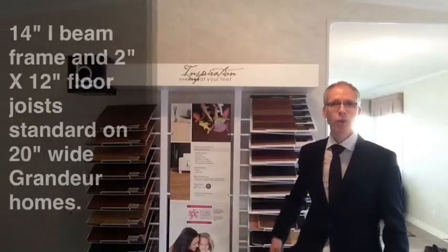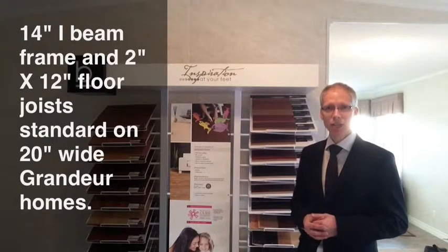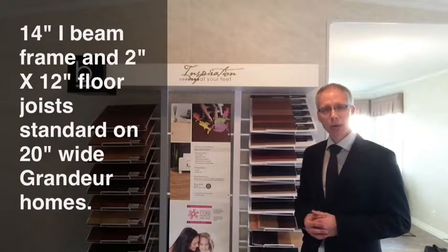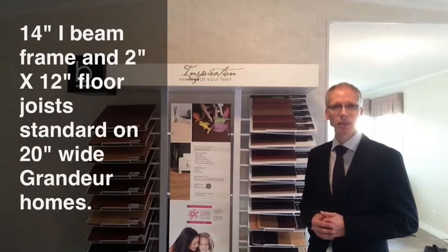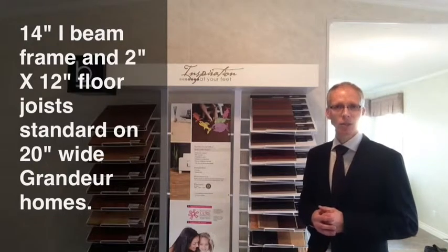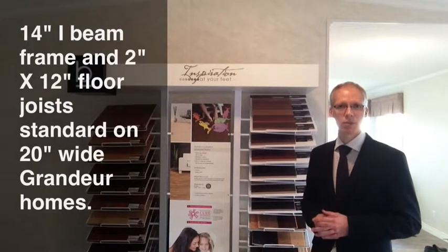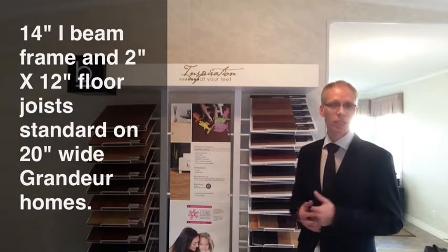The Grander Homes that are 20-wide or larger all come with a 14-inch I-beam frame. So ask about the frame of your home — look under the homes that are on the lot of the dealership you're looking at. Many homes in the industry are still made with tube steel, which is inferior. Ask if the I-beam is a 12-inch or a 14-inch I-beam.